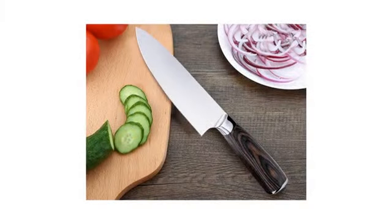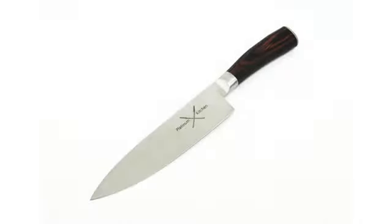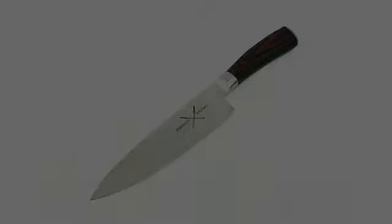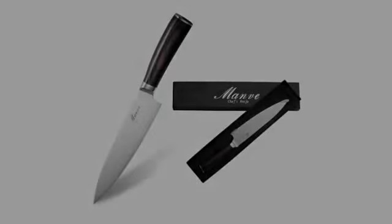We've been remodeling and this is a fantastic addition to our new space. We used to always get the blocks with knives in them but they're either never sharp enough or they dull really quickly. I now prefer to buy individual knives. Their quality is always so much better. I definitely recommend this.